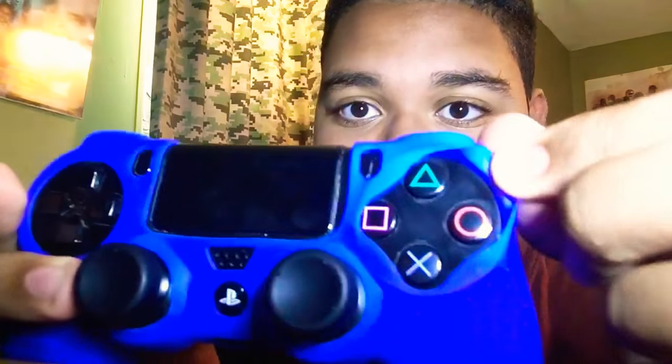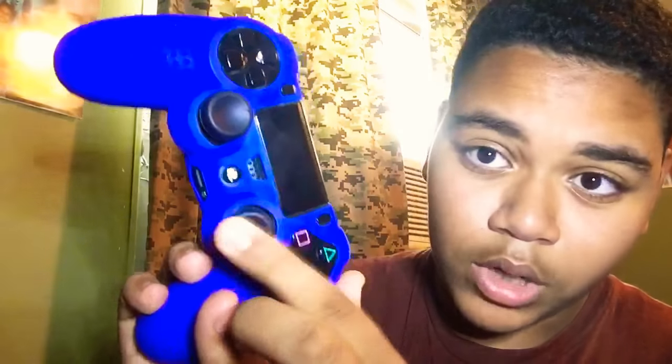A rating I would give this — 9 out of 10. Although it is nice, if you want more of a camo or camouflage look it costs more, which I understand — that's how they make money. But I wish it came in more of a variety of colors besides blue, red, and yellow. Other than that, 9 out of 10 for sure. Gameplay with it is outstanding, I love it — these are super comfortable.